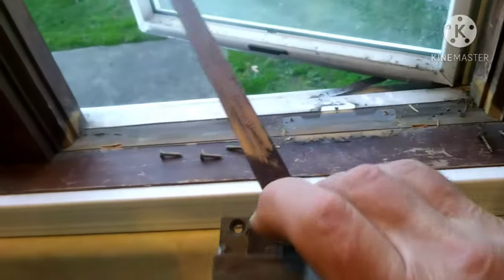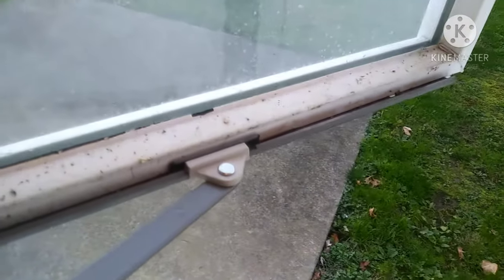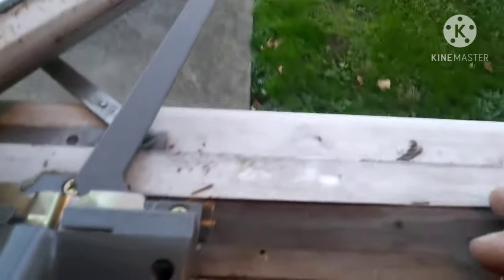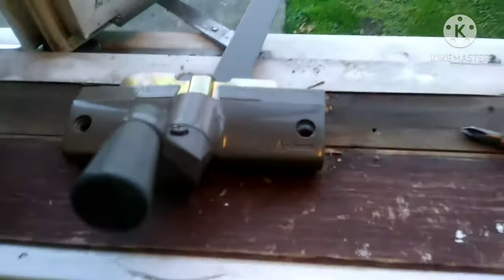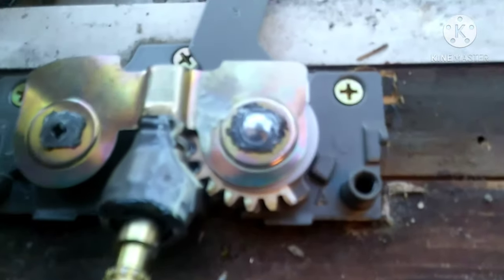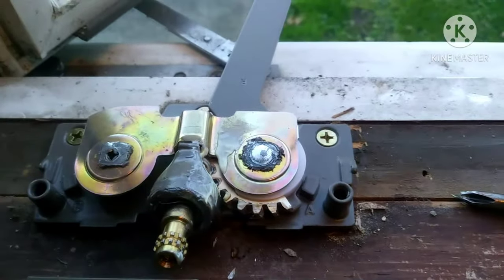That's all you got to do — get that thing out of the way and find the part number on there somewhere and get another one. This is the new one. I actually found one at the supply house but they only had one. There's a left and a right on these. This is from the inside — it looks like it's on the left, but when you order them you got to order them like you're looking at it from the outside. So this one is actually a right hand. You can see that gear on the old one — it was kind of stripped out.